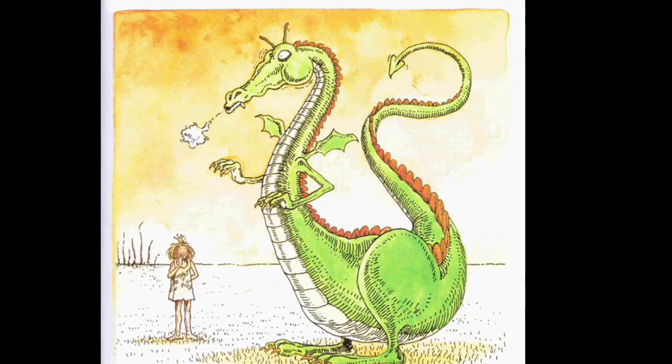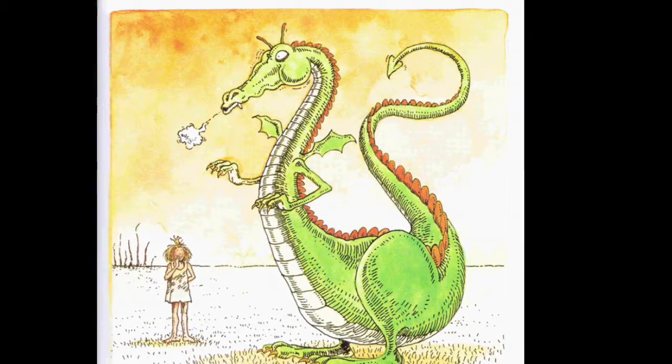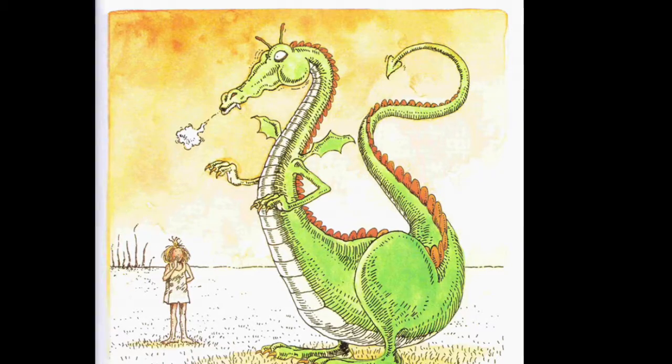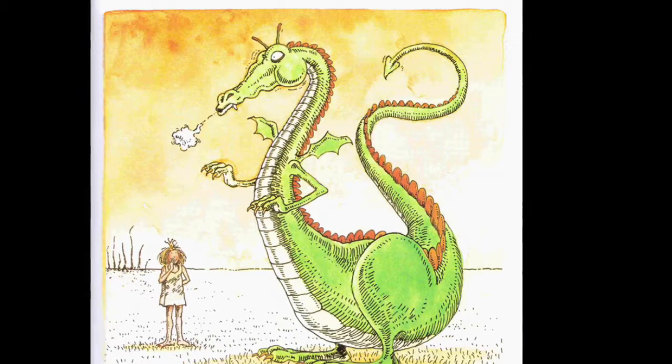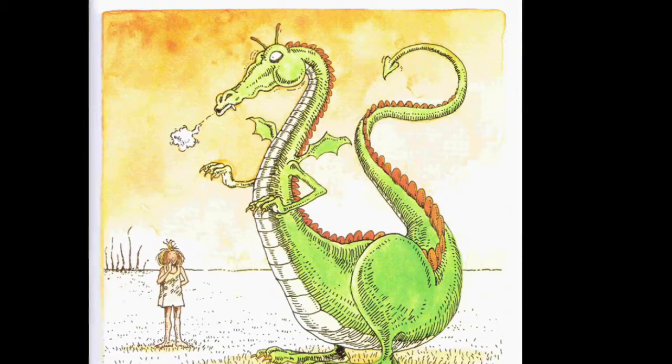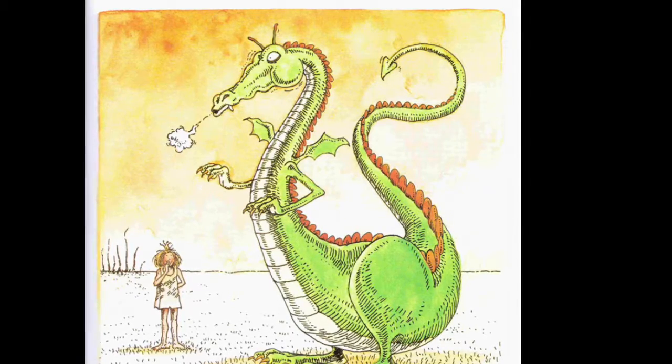The choice to make the text in black against the white backdrop on the previous page to each illustration was a deliberate choice to separate the visuals from the readings, and then to tie them together as the text matches the drawings perfectly.